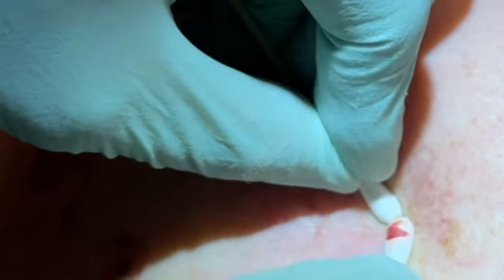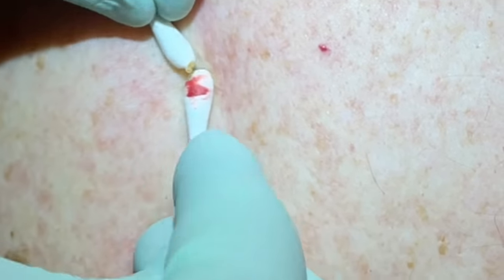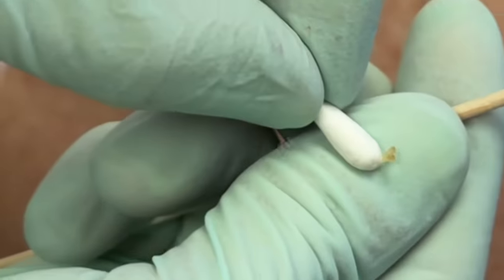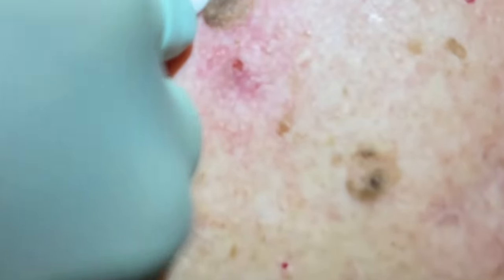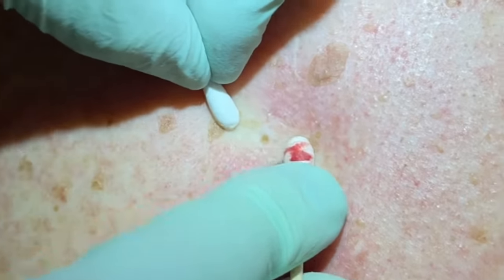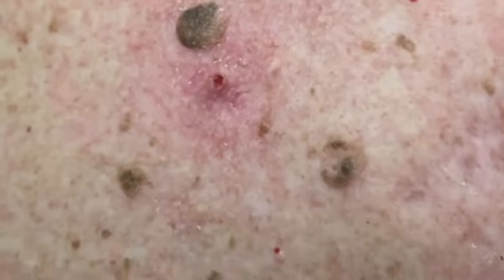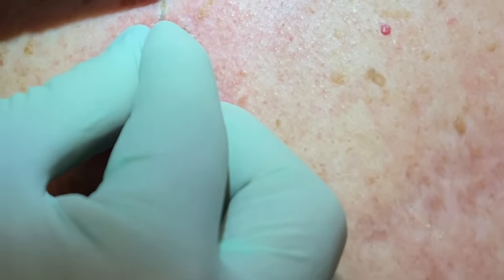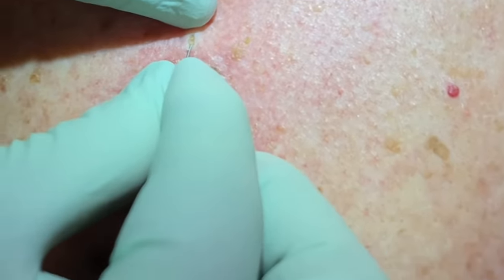Right here — good — just little tiny ones. Another one here. Those little ones look like little twins. Over here this is just a seborrheic keratosis — we call them barnacles of life — wart-like growths that can be itchy. Nothing to worry about; sometimes people are scared it's melanoma because they're darker. Here's a deeper one — we're going to get that out.